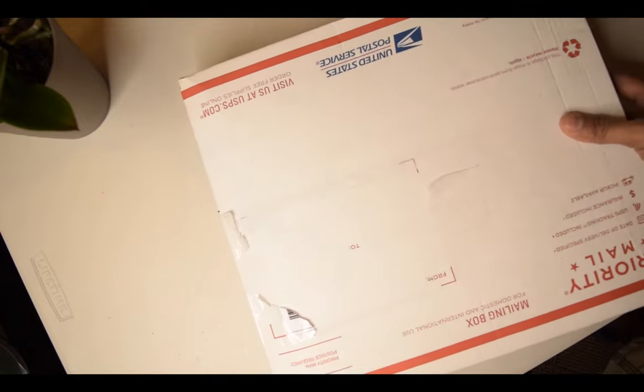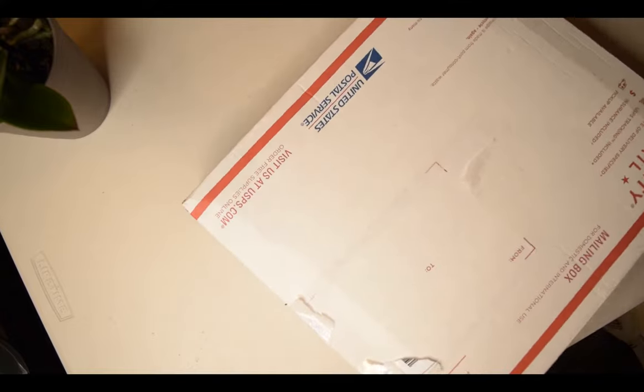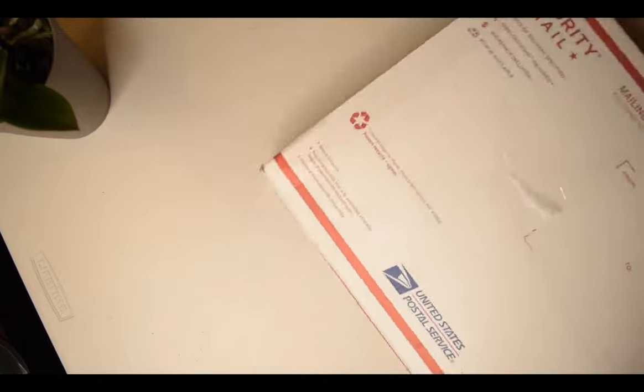Hello everyone, welcome to my channel. I am Kanthiwe, your host today. I bought one old GoPro from eBay. I'm going to open the box and see what I got, what I paid for — we are going to open the box and see what we have inside.